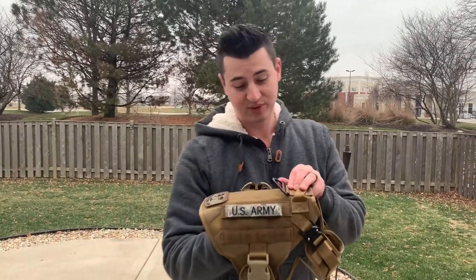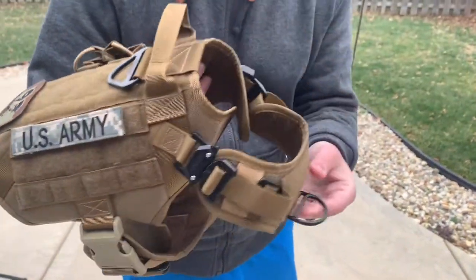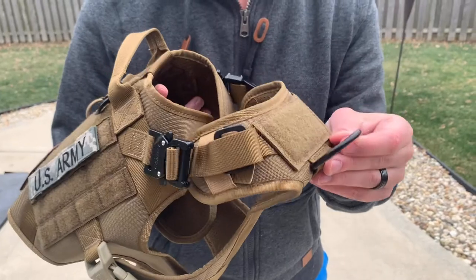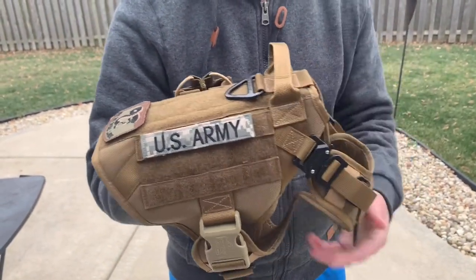If you look closely, this is the back lead buckle, and right here is the front lead buckle. Both are metal, so they're very strong as well — depending on how you're walking your dog, you have both options.